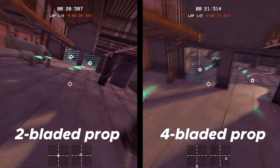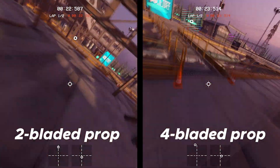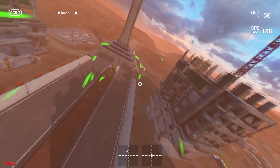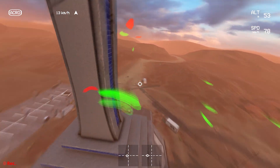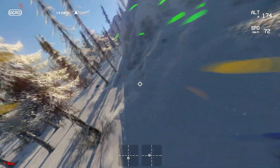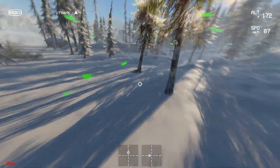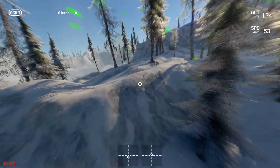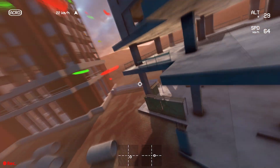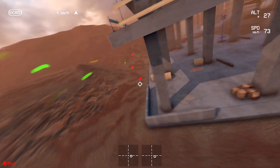Speaking of crosswinds, our biggest new addition to the physics system is a brand new wind simulator. Over the past few months, we've developed a system that goes far beyond a simple linear force. It features variable strength, turbulence, shifting directions, and most importantly, a dynamic system that interacts with the world around your drone. So flying behind a building can shield you from gusts or throw you into a zone of wild turbulence.